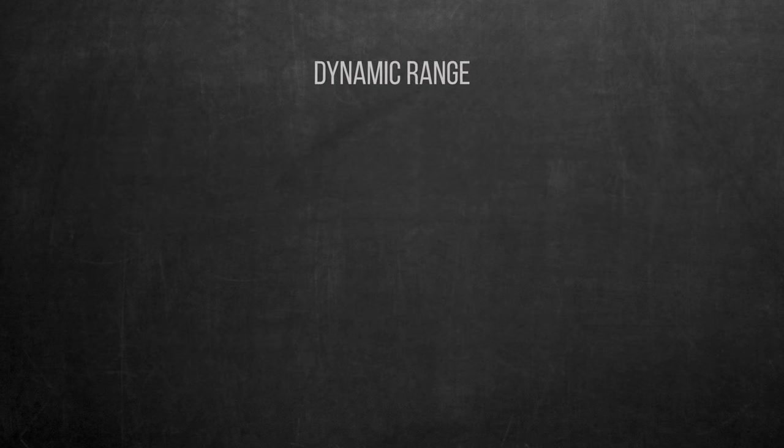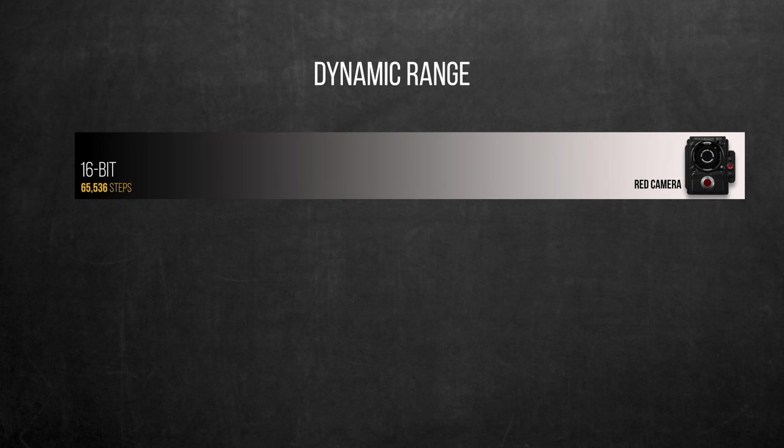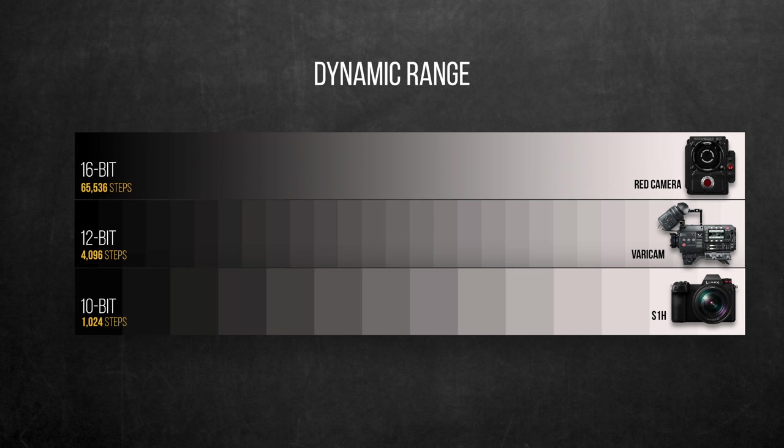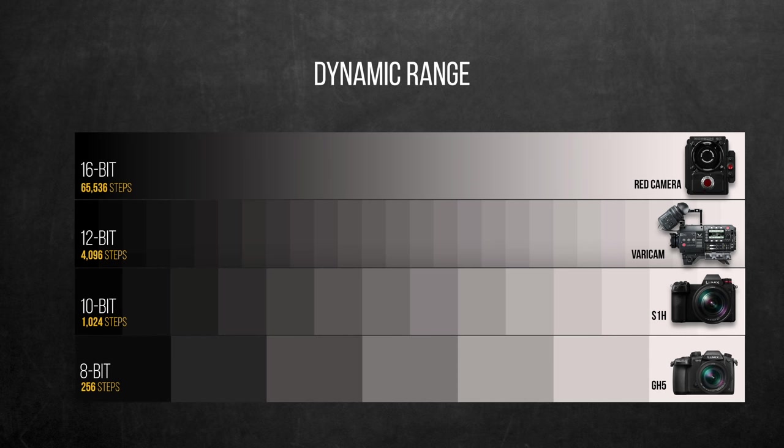So let's check where the S1H's claimed 14 stops stands against other cameras. On a 16-bit image like from a RED camera, you get a super smooth transition more than enough for any shoot. On 12-bit like the VariCam and Blackmagic Pocket cameras, you get almost 16 times fewer steps but it's still good enough. On 10-bit like the S1H, it's almost a quarter of the 12-bit, still better than most mirrorless cameras. And 8-bit drops drastically to 256 steps, causing visible banding much earlier.